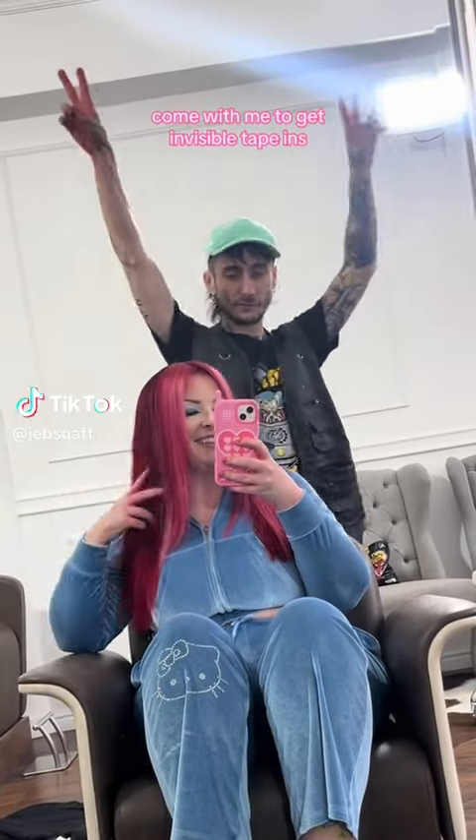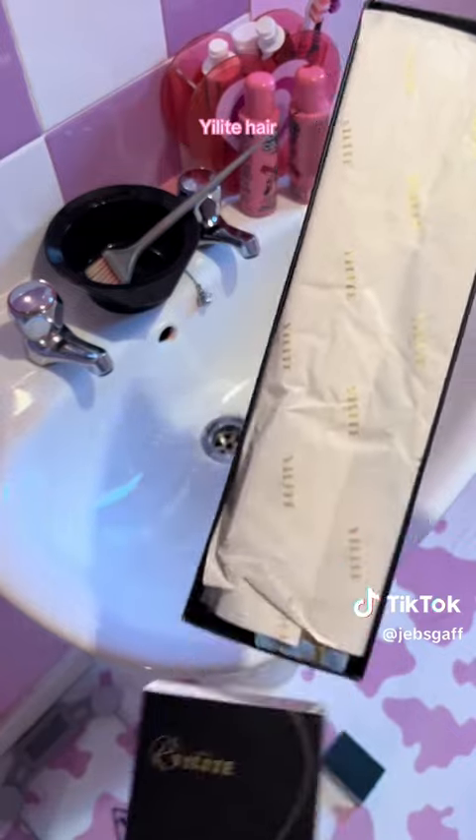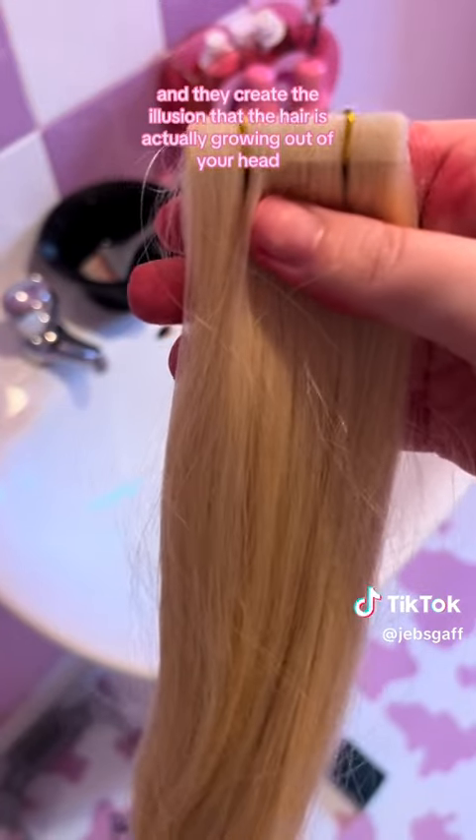Come with me to get invisible tapings. Now if you're wondering what invisible tapings are, Ye Light Hair sent me these 18-inch tapings in a 613 and they create the illusion that the hair is...